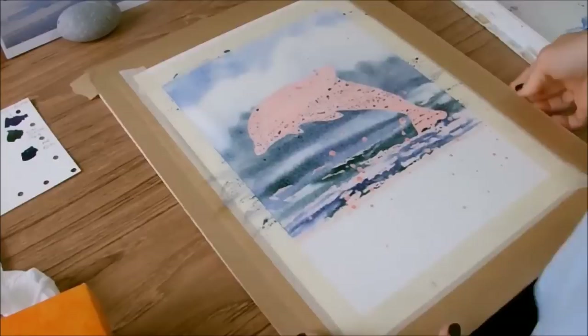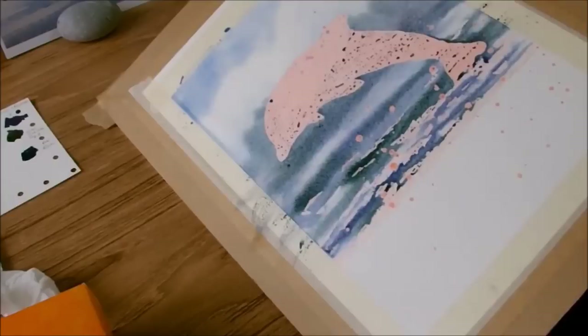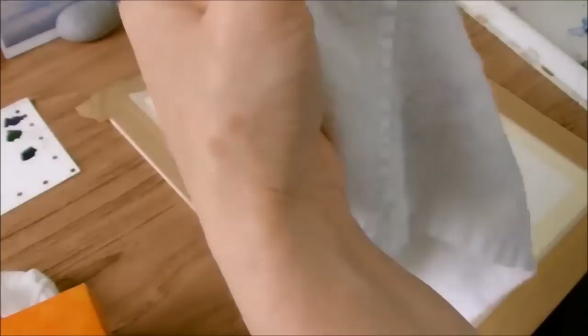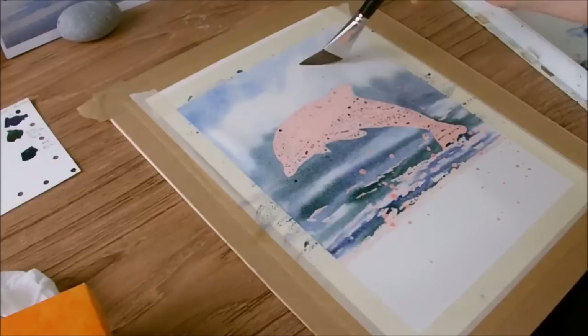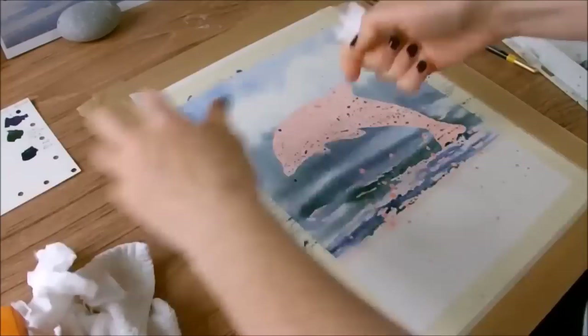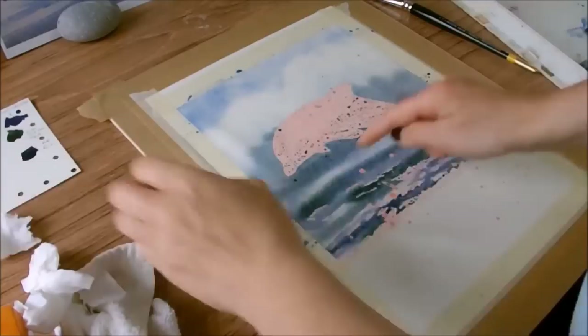I'll take some of that up into the sky area a little bit higher. At this point I want to tip the board almost at 90 degrees and let everything run so those strokes soften a little more. Then, with the brush wetted and wiped, I'll lift out any paint catching my eye in the wrong place. I'll press dry tissue into the tops of those white clouds for a bit of stronger contrast.